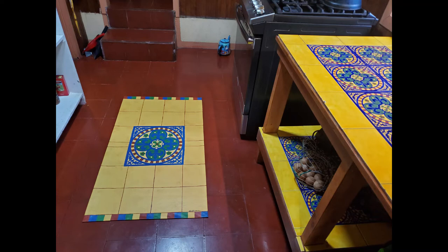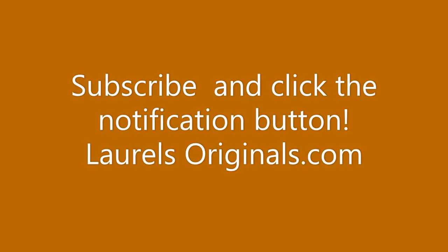If you'd like to see more videos on how to design and create your own custom canvas rugs, subscribe to this channel and click the notification bell so you'll receive notifications when new videos come out. Thank you.